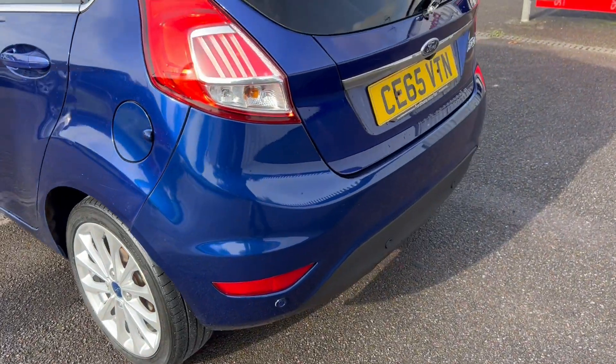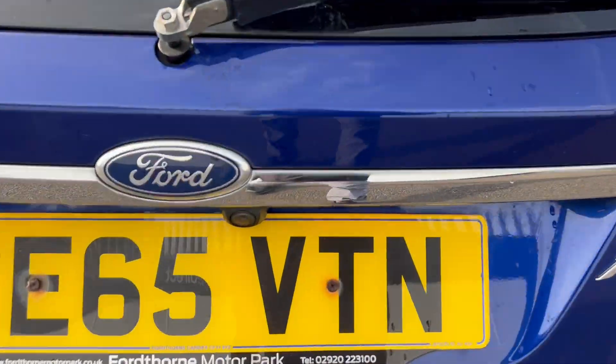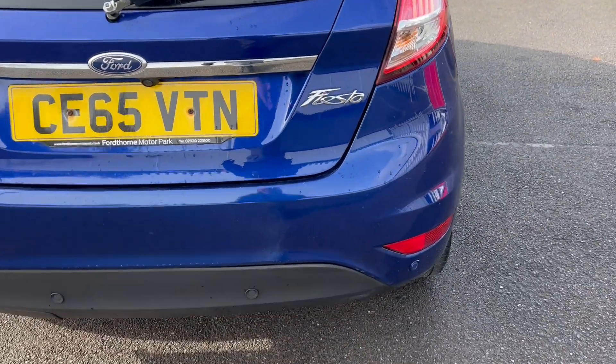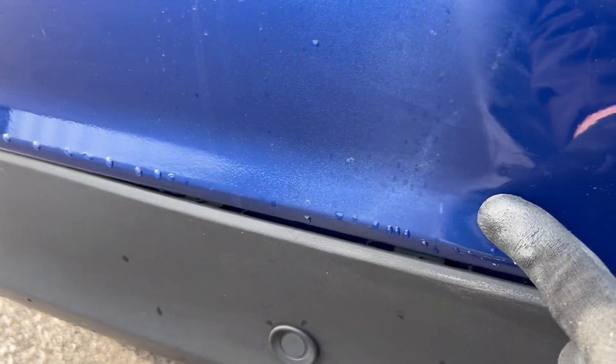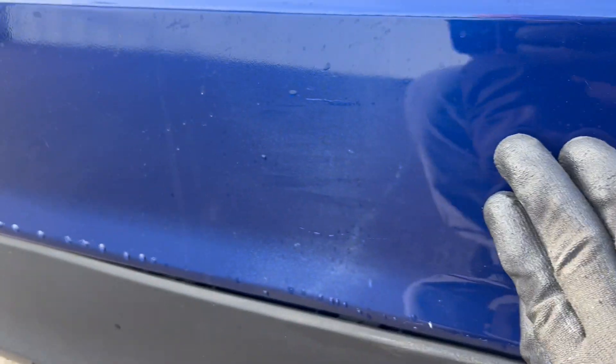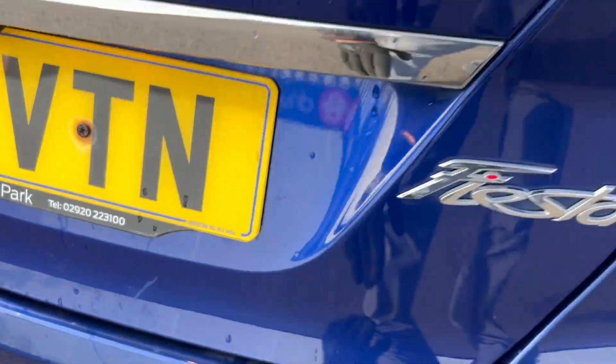Coming around to the back bumper, all is looking good. You've got reversing sensors and a reversing parking camera as well, which is nice. We've got a little bit more of this kind of fading here on the paintwork. Maybe it's seen a repaint at some point and had a bad lacquer job or something like that — that's all I could say, I'm no professional when it comes to paint. A little scratch there, it's been touched up.